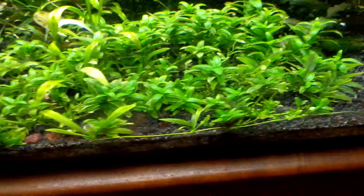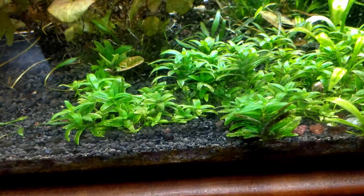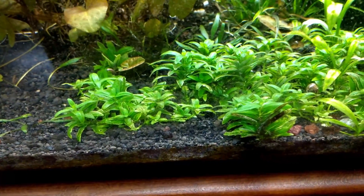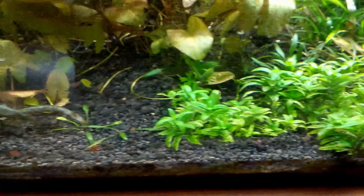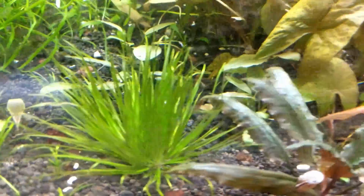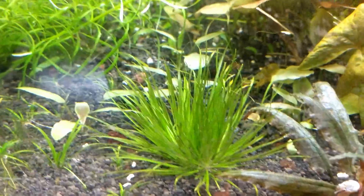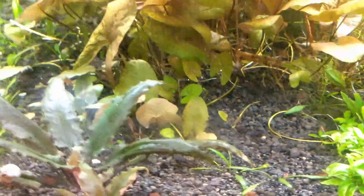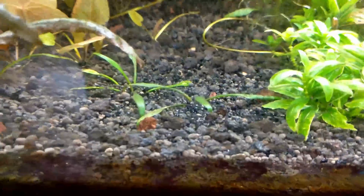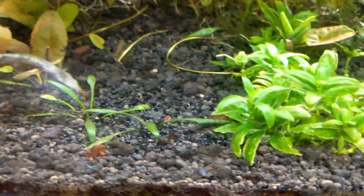This tank is full of both root feeders and stem plants — things that are feeding from the substrate and from the water column. Because I have root feeders in this tank, I need to make sure there is enough depth to my substrate so that strong roots can be grown and there's a good mulm layer inside for those roots to feed on, on top of what capacity the substrate has to pull nutrients from the water and using root tabs, for example.